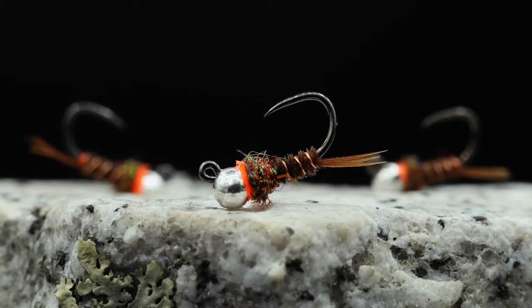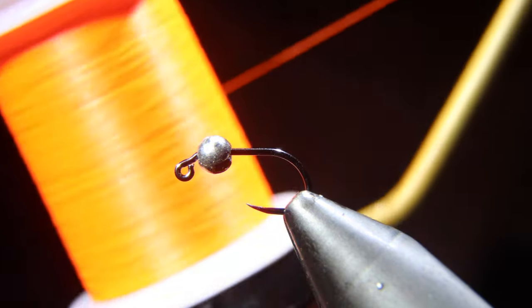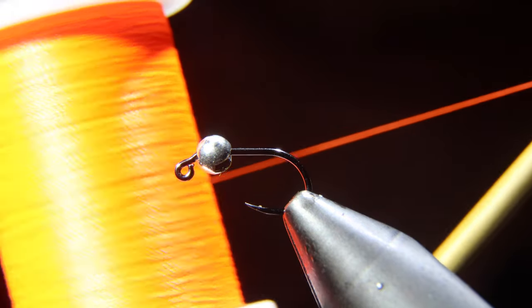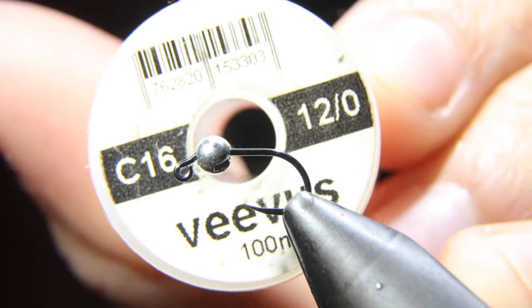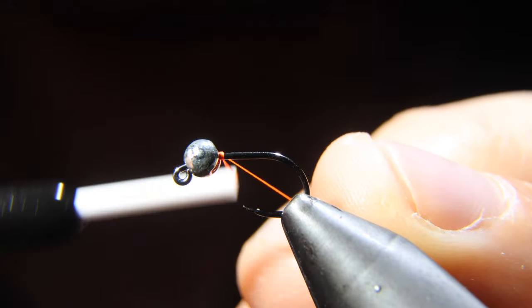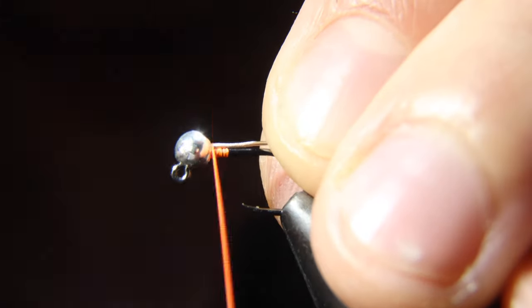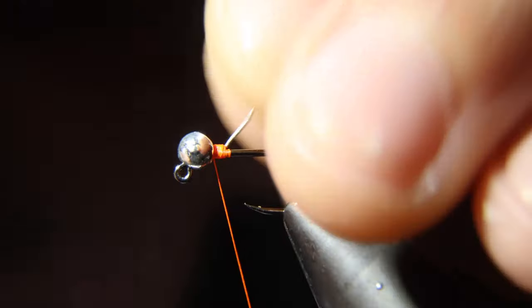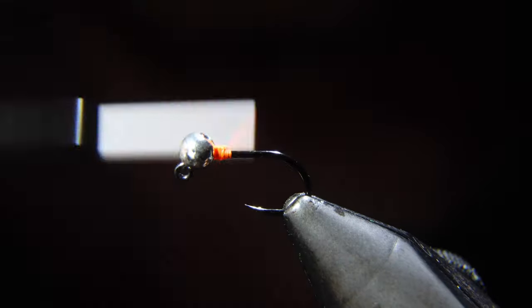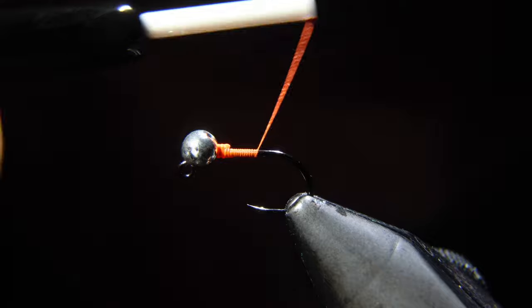We're going to be tying my favorite variation of the Frenchie. We're going to be using a Euro-style hook along with some orange thread — this in particular is Vivas in size 12-0. We'll start our thread wraps right behind the bead of the hook, snap that off, and then put in some lead-free wire to help keep that bead in place.